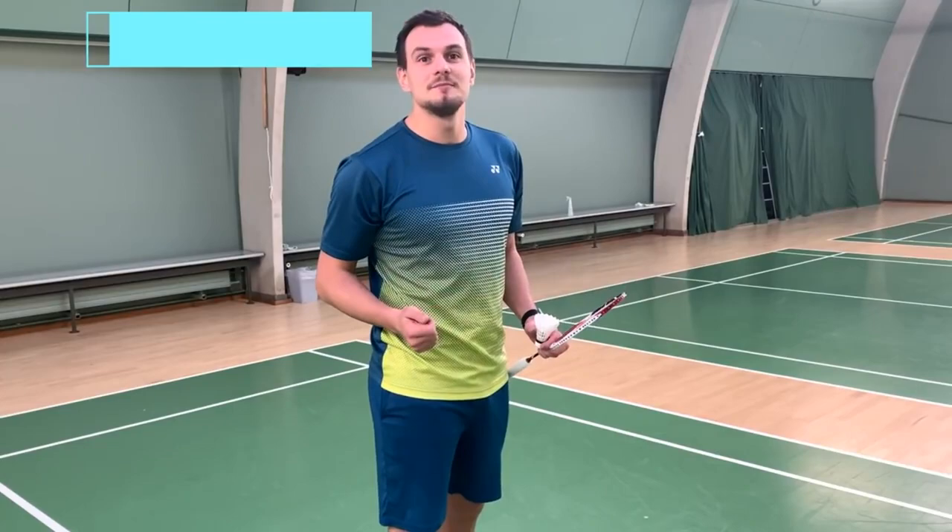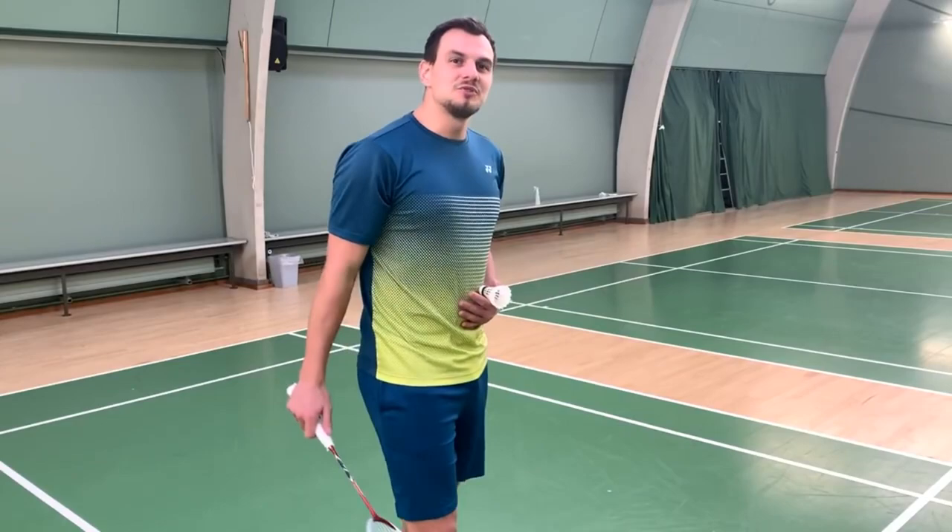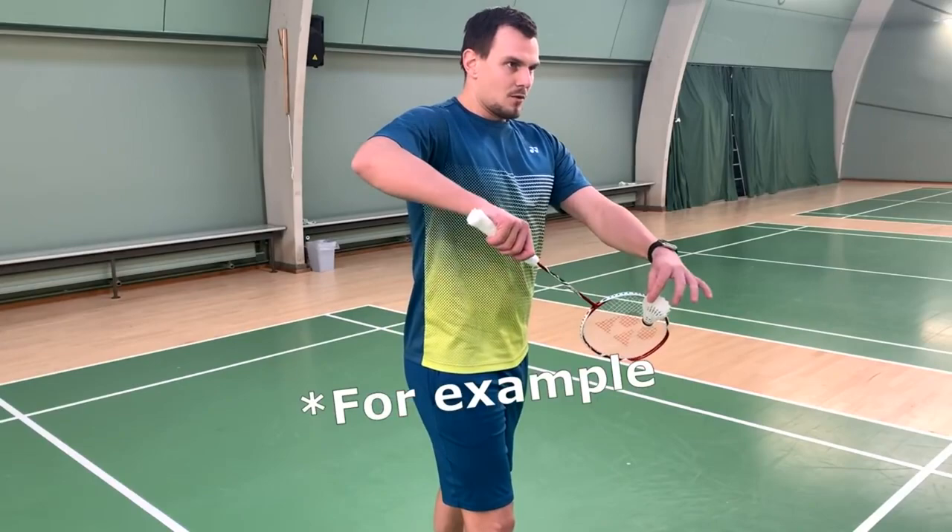The next tip is about breathing. Breathing is very important during long rallies, but also when you're about to serve. Your pulse will be high, and in the third set at 19 you don't want to do a bad serve. My tip is to take a nice, deep breath into your lungs, and as you breathe out, you start the serve.